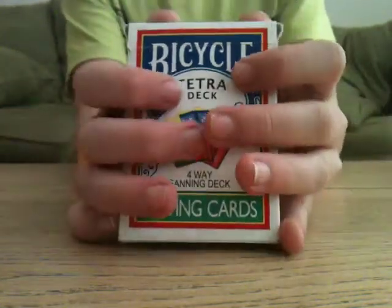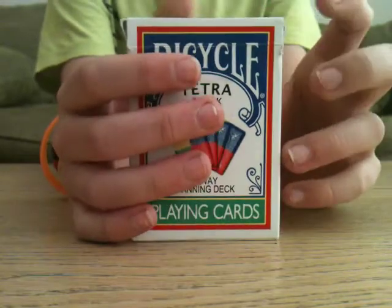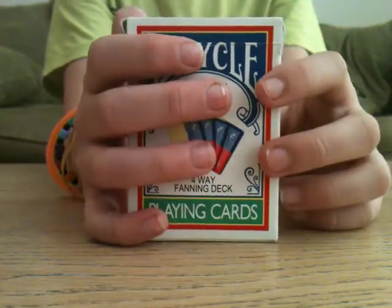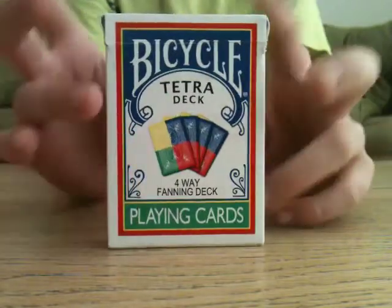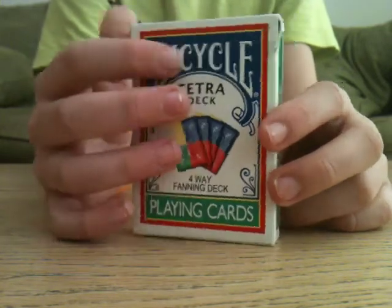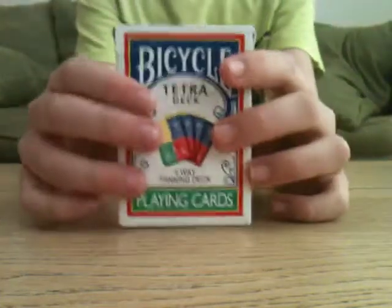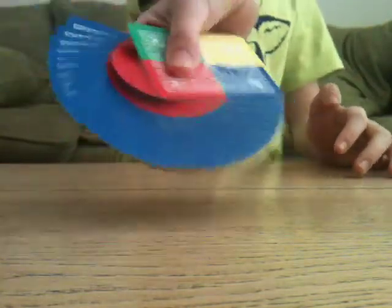Hey everybody, this is my fan tutorial for right-handers. I'll also be doing a left-handed fan tutorial and a finger fan tutorial, though I'm not as good at the finger fan. I hope you guys enjoy this video — please rate, comment, and subscribe. By the end of this video you should be able to do a fan that looks like this.